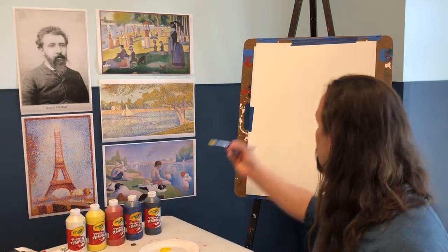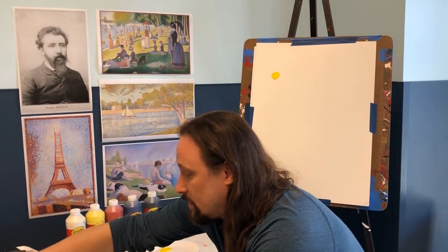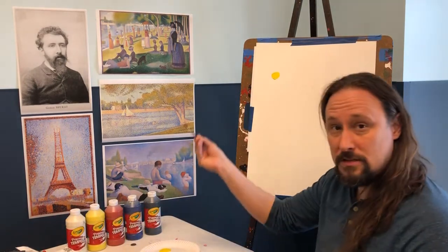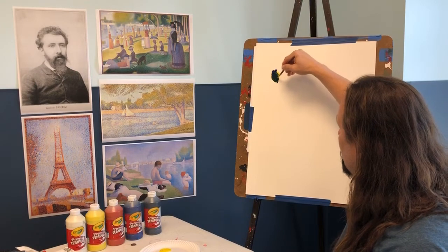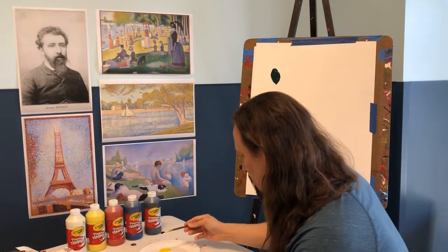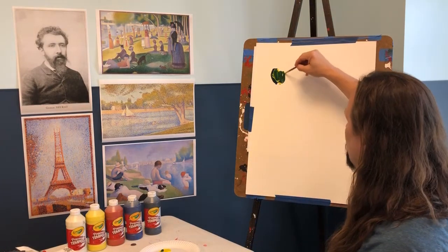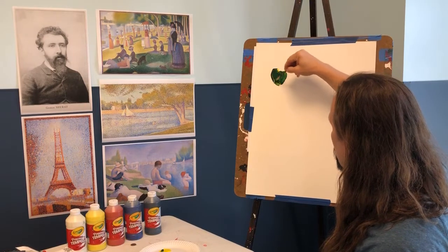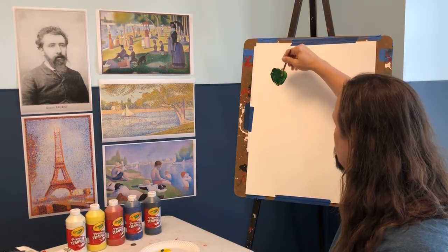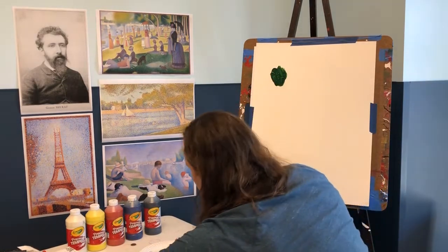I'm going to grab some yellow to start — smear some yellow up here — then grab some blue, and we're going to mix them together. Adding a little bit more yellow, we start getting a green color. So yellow and blue are making green.